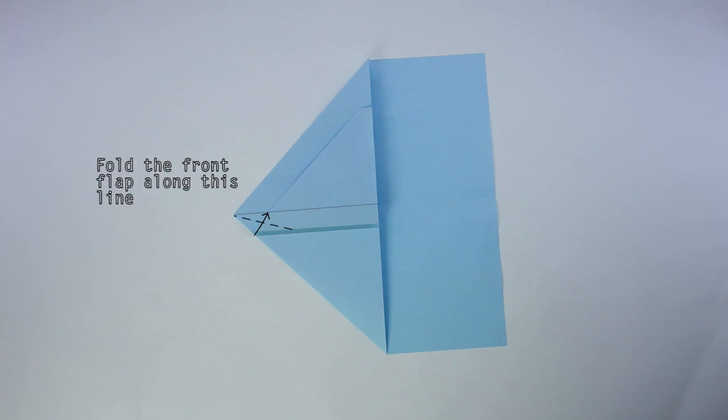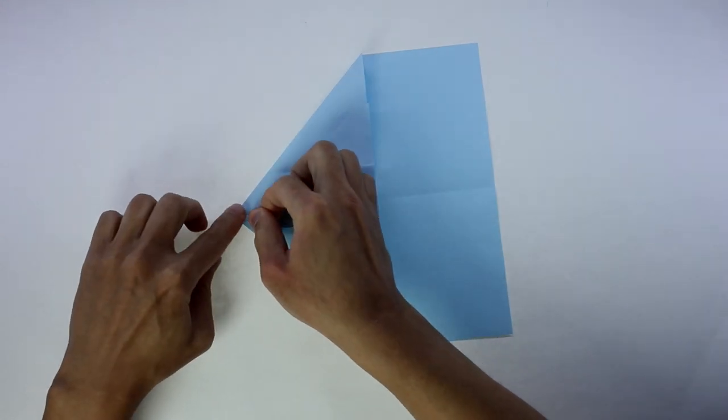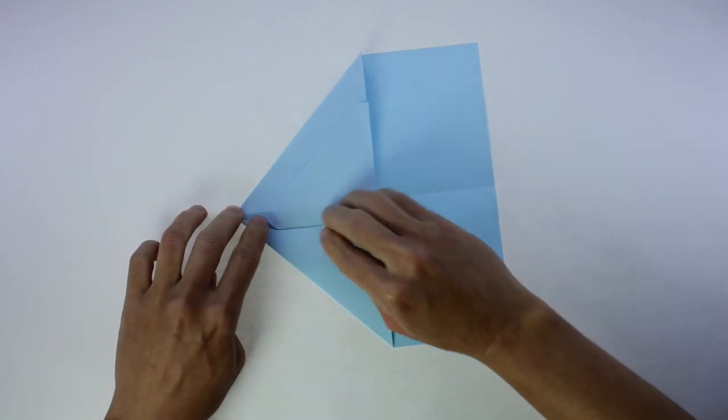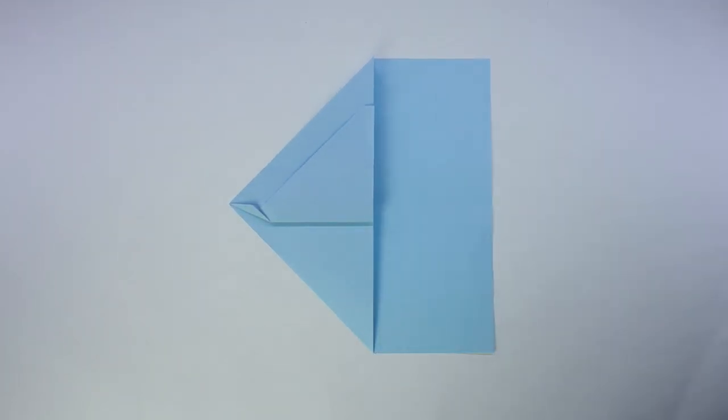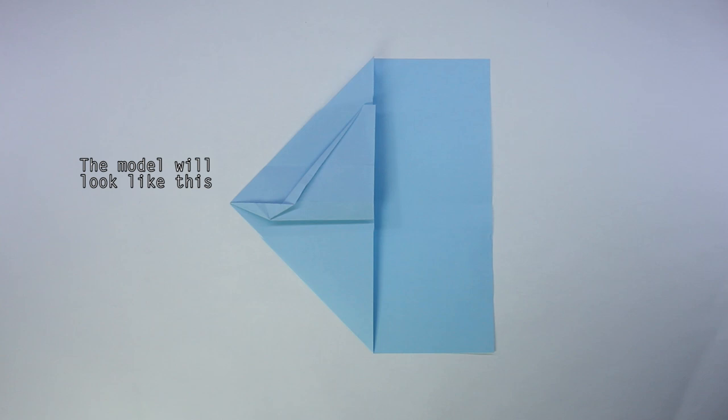Now fold the front flap along this line. And you're going to fold while untrapping this layer. And the model will look like this.